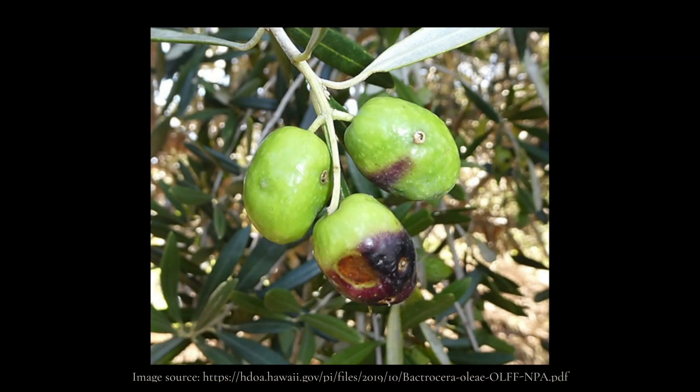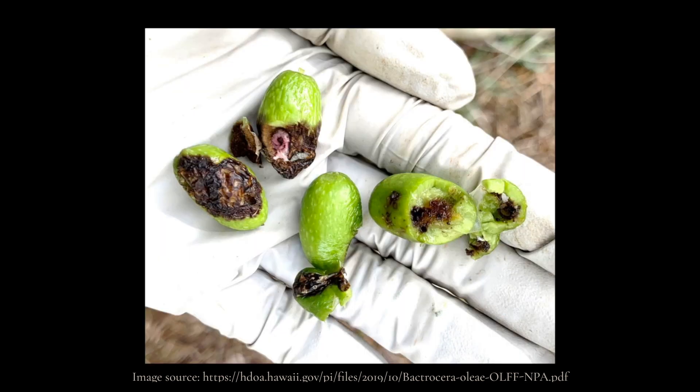In what ways can an olive fruit fly cause damage? Adult females deposit eggs into ripening olive fruit. The larvae feed inside the fruit, destroying the pulp and allowing the entry of secondary bacteria and fungi that rot the olive. Feeding damage can cause premature fruit drop and reduce fruit quality for both table olives and olive oil production. This pest can cause crop losses of 100% of some table cultivars and up to 80% of olive value.